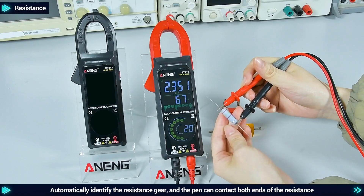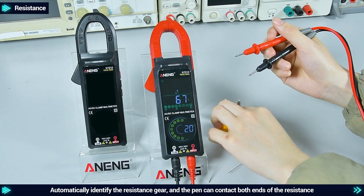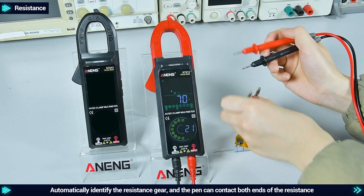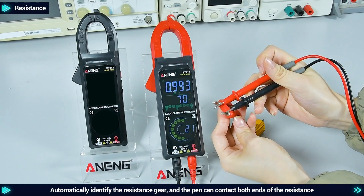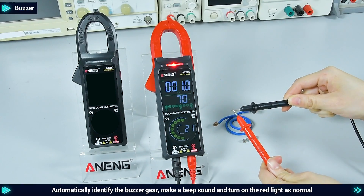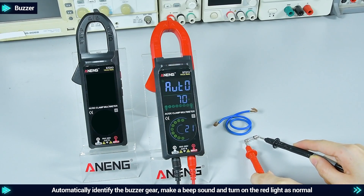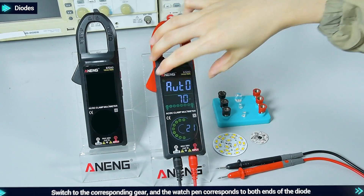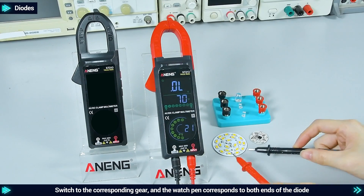Resistance: automatically identify the resistance gear and the pen can contact both ends of the resistor. Buzzer: automatically identify the buzzer gear, make a beep sound, and turn on the red light to indicate normal.